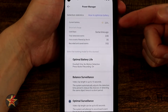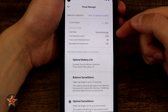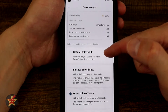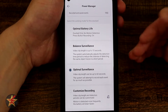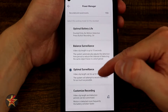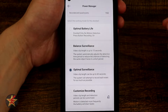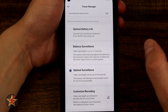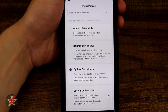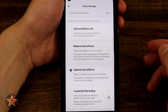Coming back, we have our power manager — this is the only place you can actually see how much battery percentage is left. For me it's 23%. Here you see days used, total detections, false event AI filters, and recorded events. Down here are the different ways to optimize battery usage: optimal battery life, balance of surveillance, and optimal surveillance — which is what I want. Optimal surveillance clips are up to a minute in length, as short as 15 seconds. I also appreciate that all of this is saved to the home base for free — no subscription needed.